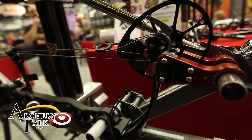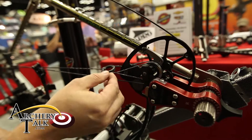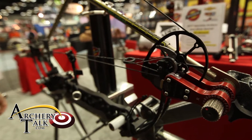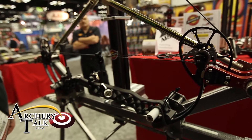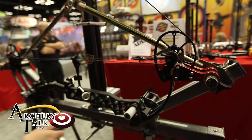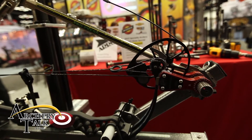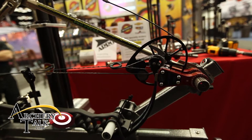And we draw it back on the draw board. I like to make sure the string does not come out of the tracks here. We would draw it back, recheck the timing. If we need to further adjust, we would just let it back down again, come to rest on the bow press. It goes loose there, we take it off — add, subtract, twist, whatever we need to do.